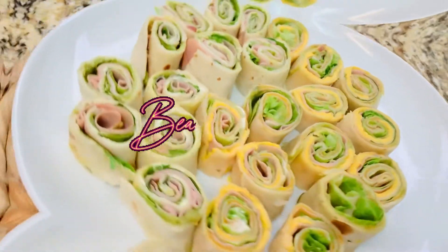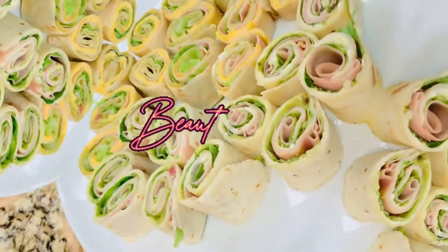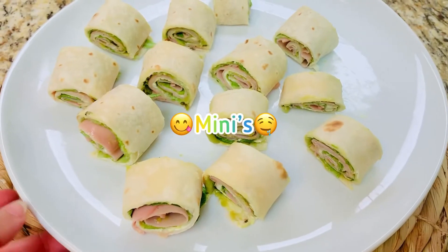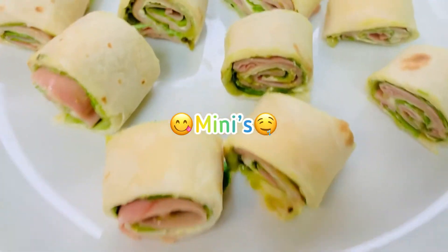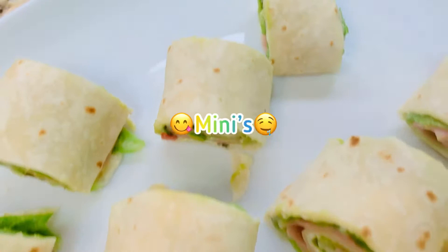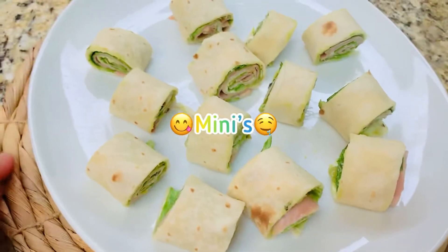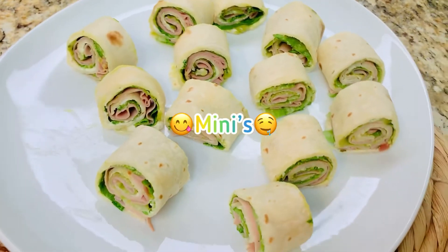Hi everyone, welcome to my channel. As you can see, I'm showing you my very simple but delicious snack — it's a mini burrito. It's very easy to make and I'm sure you're gonna love it.